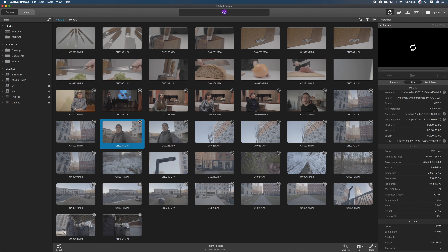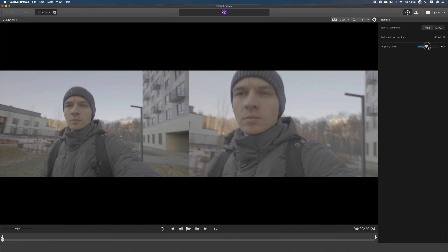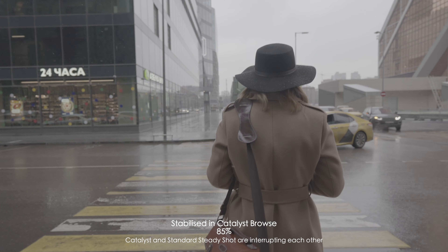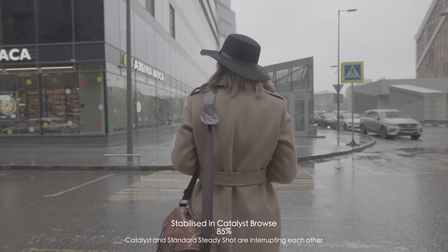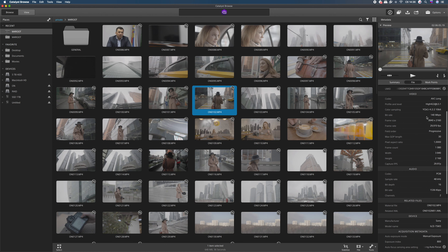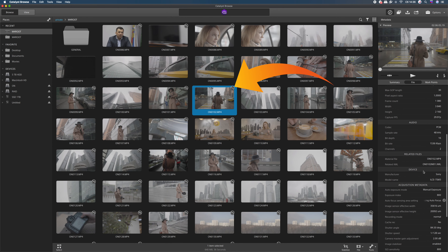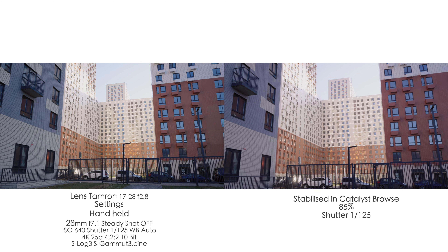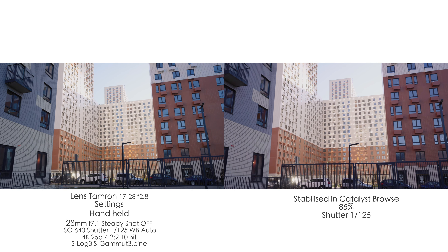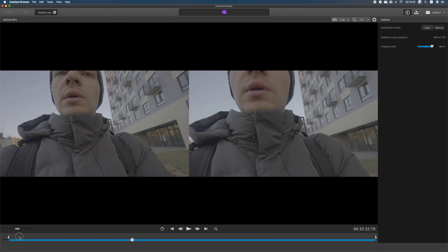First of all, you do not have the gyroscopic data in async mode and 4K 120 mode, and also you don't get it in active SteadyShot. In standard SteadyShot it doesn't work properly — it does contain the gyroscopic data but it works inappropriately and you still get shaky footage. So the only way to get the gyroscopic data and stabilize it in Catalyst Browse is to record with SteadyShot off.